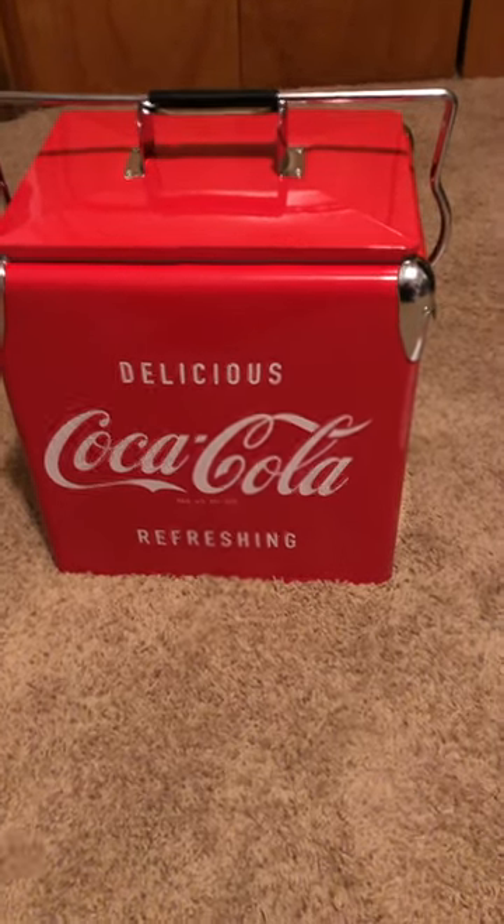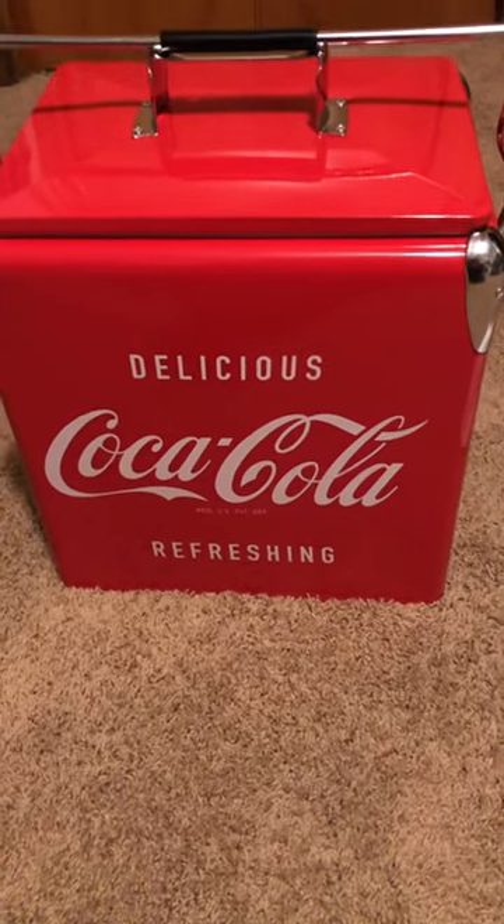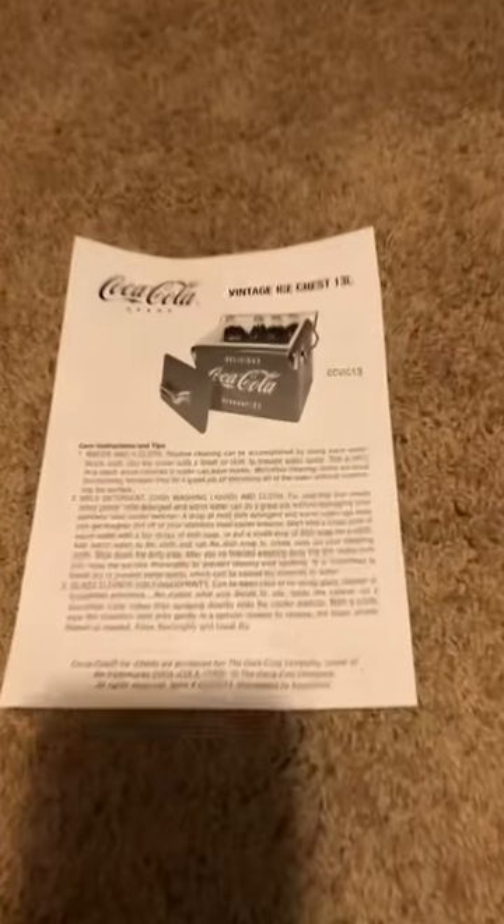I bought this little cooler off Amazon for $84.92. It's a Coca-Cola cooler. As you can see, here's some paperwork on it.